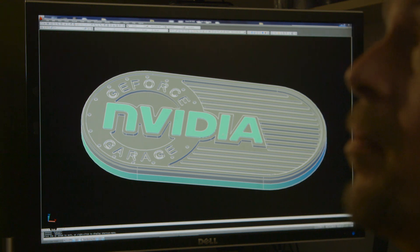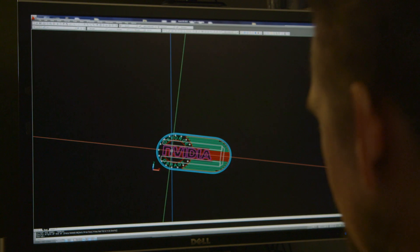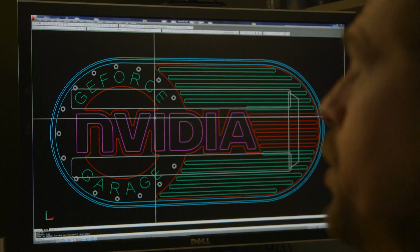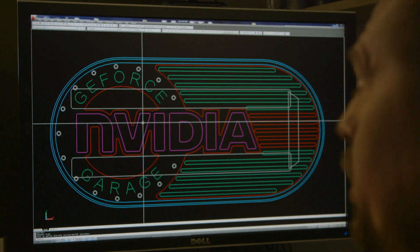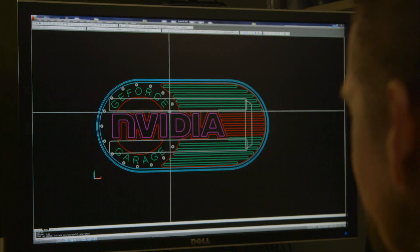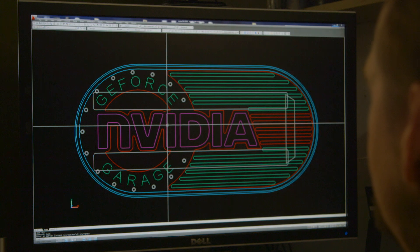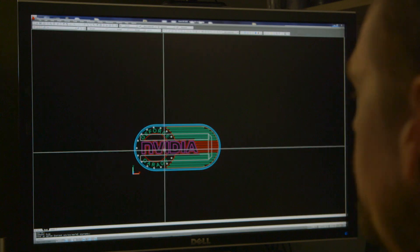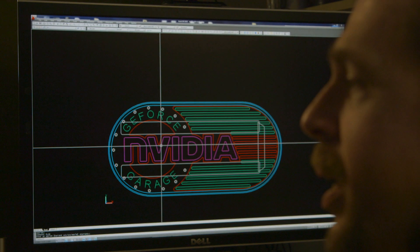So Thomas, it looks like you have the design for our custom badge. Can you walk us through the process? Well, this is AutoCAD and the design is actually just two dimensional lines, which are then pulled into three dimensions by extrusion and then subtracted — basically a lot like the machining process itself. You draw an outline and then you tell it to take out that part. The NVIDIA name will actually be cut out and then there's going to be an inlay piece in it as well, so it'll light up.